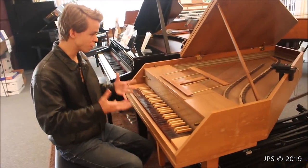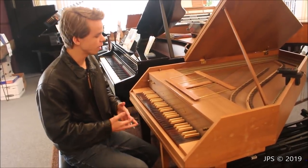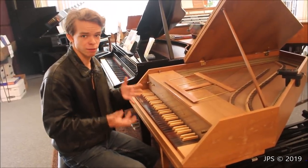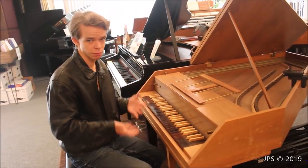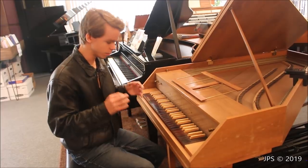As you can hear, the harpsichord has a much, much different sound than a piano. Which, of course, if you're familiar with the harpsichord, you already knew that. But that's kind of the magic of the harpsichord — it's such a radically different instrument than really anything else we have, and it's such a really interesting and awesome instrument.